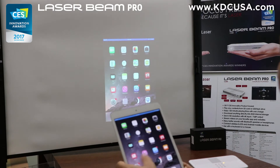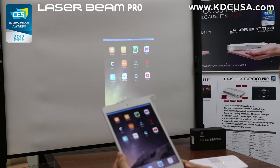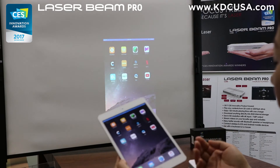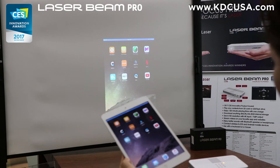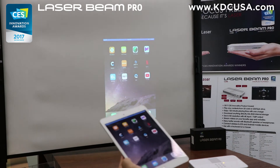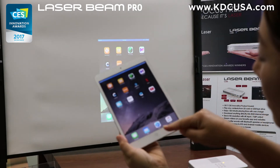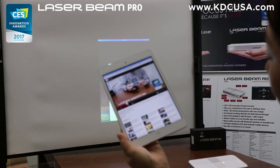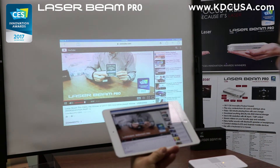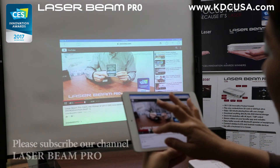Now you can play pretty much any content that's downloaded on your iOS device or watch video streaming using internet. Please note that streaming copyrighted content from certain apps such as YouTube, Netflix, and others are blocked on AirPlay. So you can try with the Safari internet browser to go into YouTube.com instead of using apps — and as you can see, it works that way.